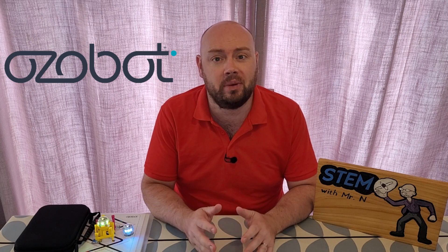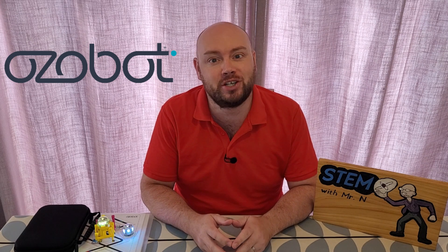Hello and welcome to STEM with Mr N's Robot Review. This week's episode is supported by Ozobot as I'll be introducing you to Ozobot EVO. Let's check it out.